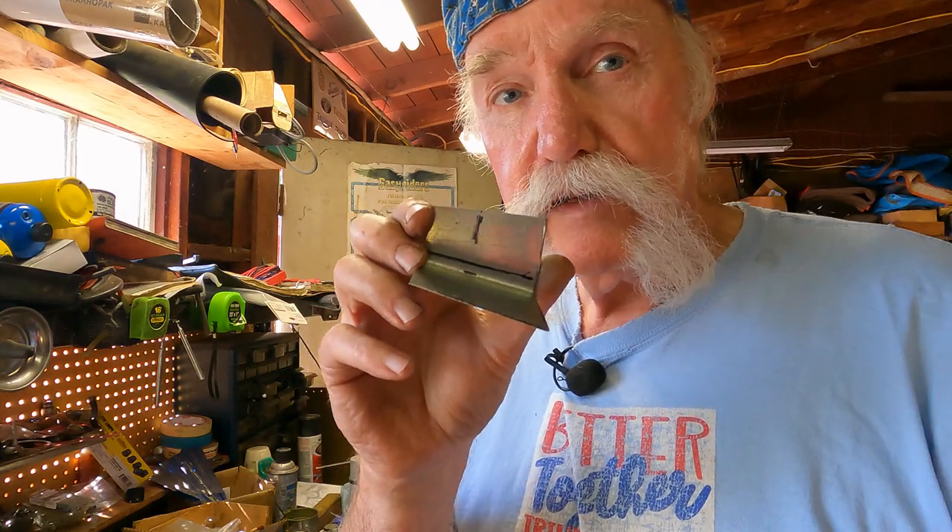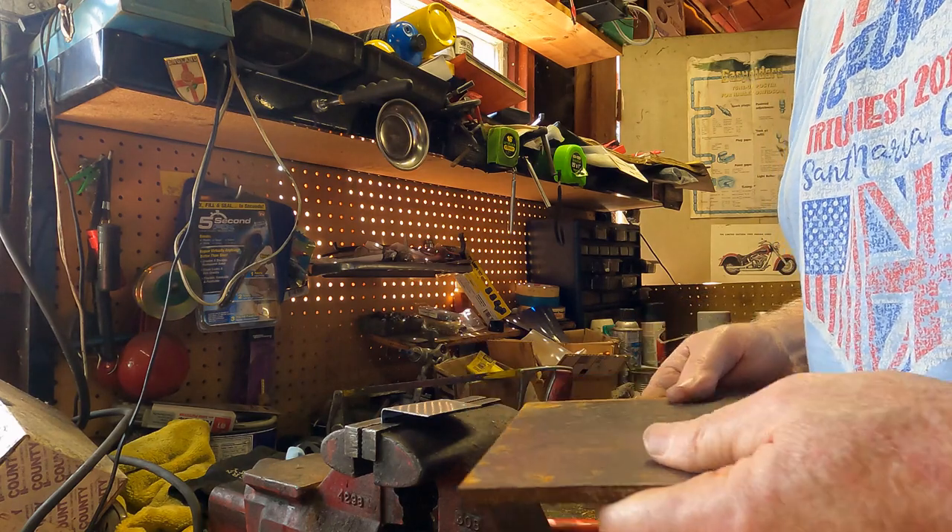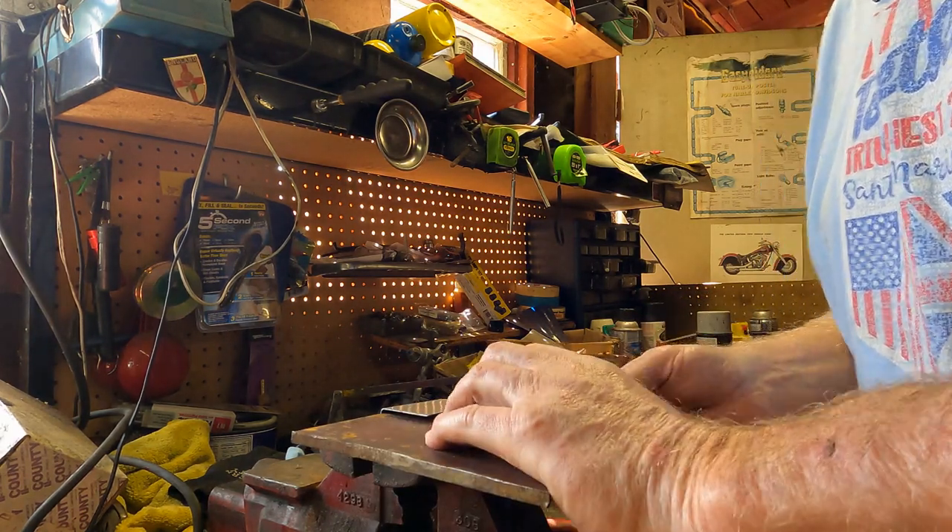Then you take this and put it in the vise. This is just a piece of quarter-inch plate scrap left over, which will just fit into there.